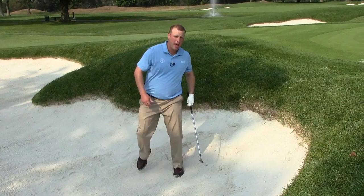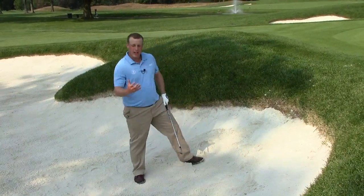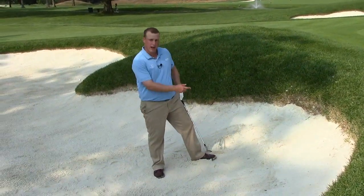So give that a try — enough swing, playing it wide open. That can help when you've got a lip in front of your fried egg lie.